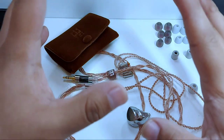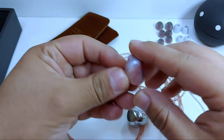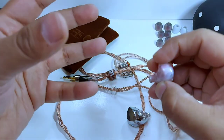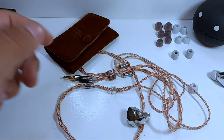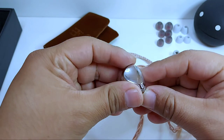Si hay un audífono que supera en detalle, control y limpieza sobre los medios altos son los Chausier Rouge. Lo irónico es que tampoco lo hace de una manera natural, aunque si eso no te importa y lo que quieres es detalle, vas a estar muy contento. No es un sonido que resulte molesto ni con el Rouge ni con el TRI i3.